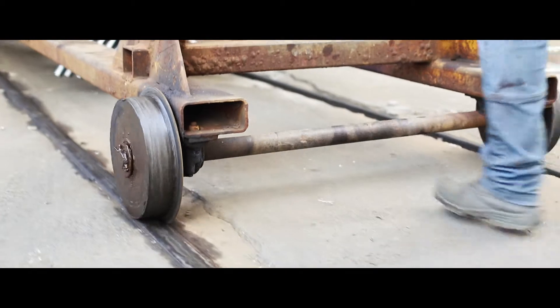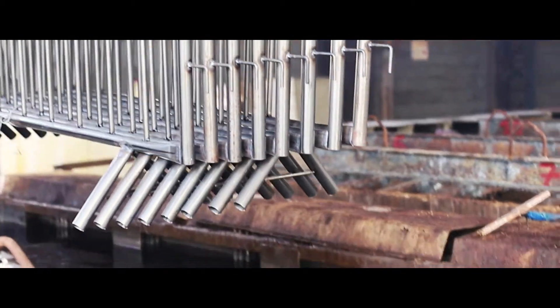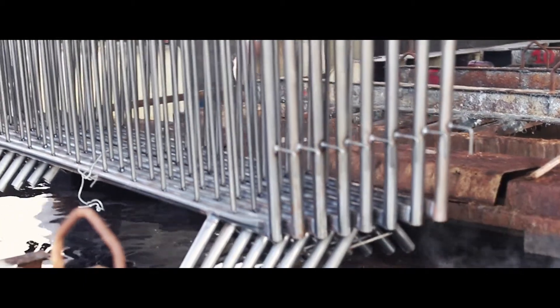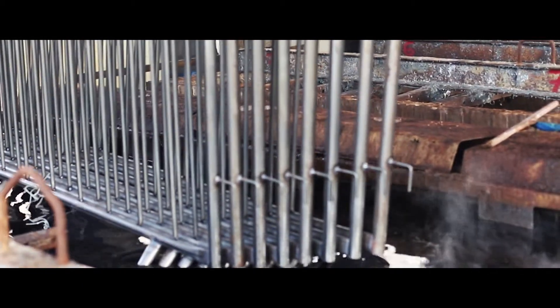O que consiste? Galvanização eletrolítica é um banho fino feito por eletrodeposição. Para os materiais tubulares, a galvanização só acontece na parte externa do material.